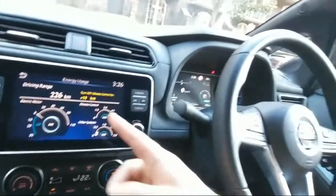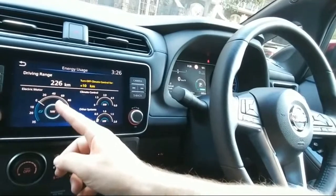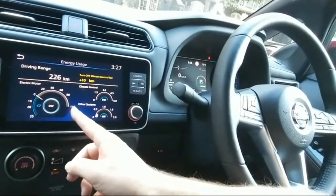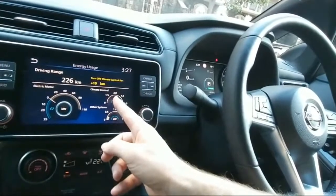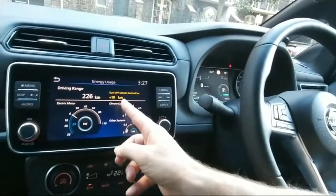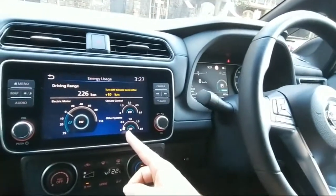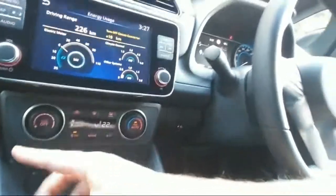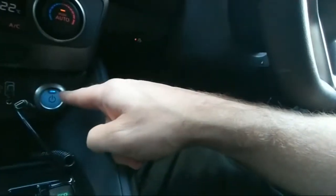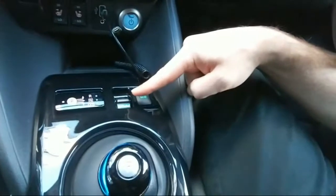126 kilometers left. I like this readout - it actually gives you a real-time reading of what the car is using. There's the power - it's a 110-kilowatt electric motor. It's telling me that if I turn off the climate control I'd get a further additional 10 kilometers. It's telling me what the energy consumption is of the other systems, and down here we've got climate, seat warmers, the on/off switch, and the e-pedal.